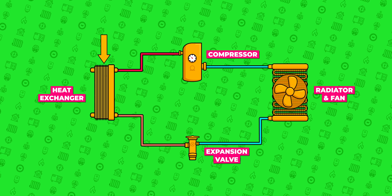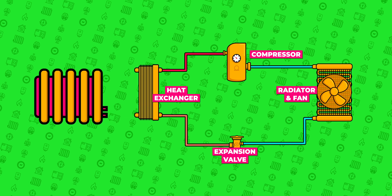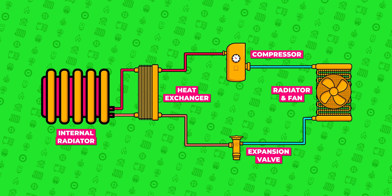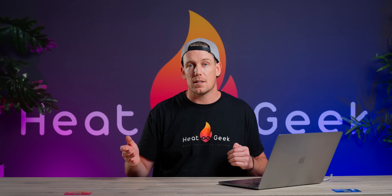This heats the plate's heat exchanger, which transfers the heat into the water, which we pump around our radiators. As the water circulates the radiators, it returns back cooler.